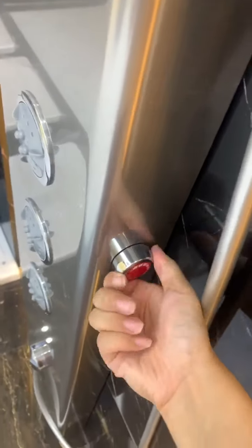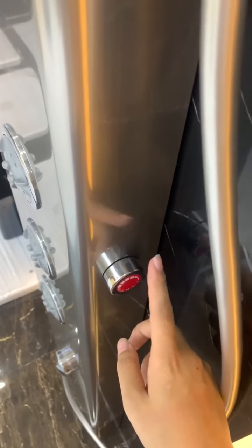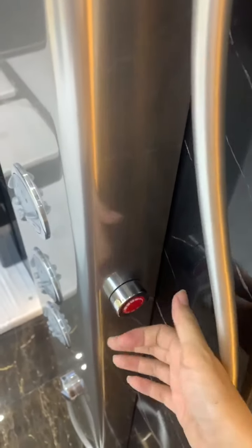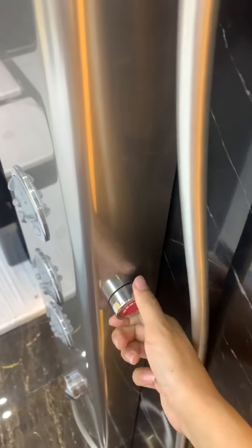At this position, we can see a switch. Its function is to control water flow volume. If you want a large amount of water, you can also control it slowly.